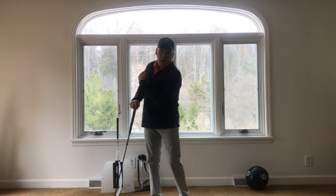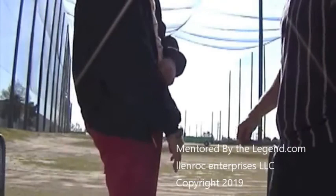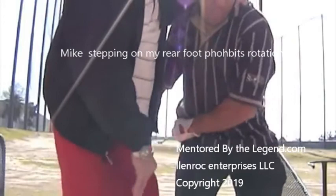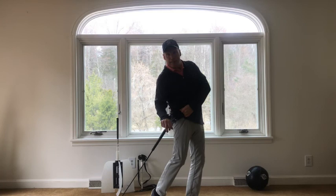Take this left hand and grab that pocket — now go ahead, let me show you how to try to move it. I've heard a lot of people say it's just a shift in the Mike Austin swing, but that's not true. It's a shift AND a turn.